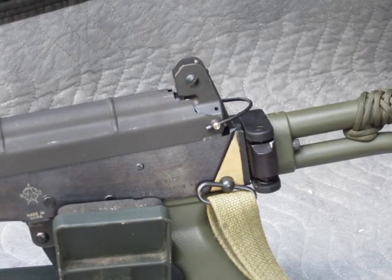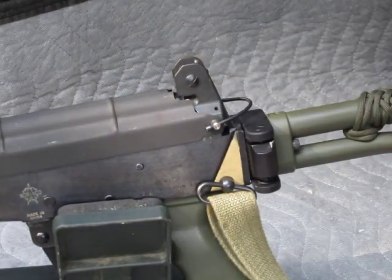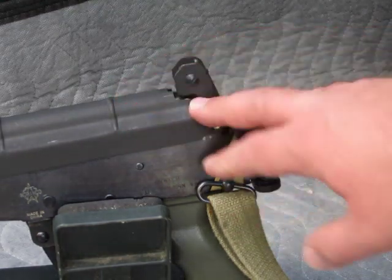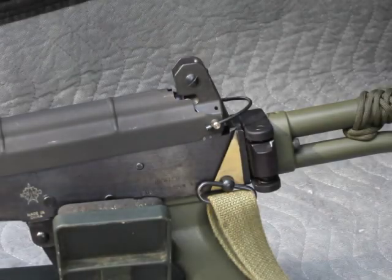I've mentioned and alluded to a modification I've done to my TechSight AK-200S sighting system, currently installed on my Galil-style Norinco Hunter conversion project. One problem I've had — and I know other people have had — is that the sight system increases the time it takes to remove the dust cover on these rifles, which is normally a very easy task.